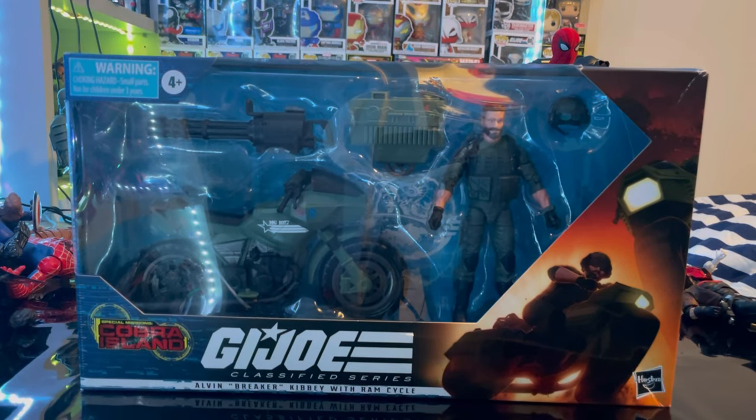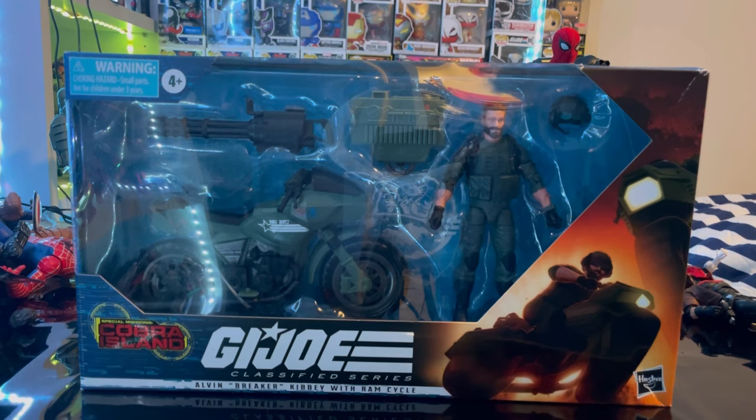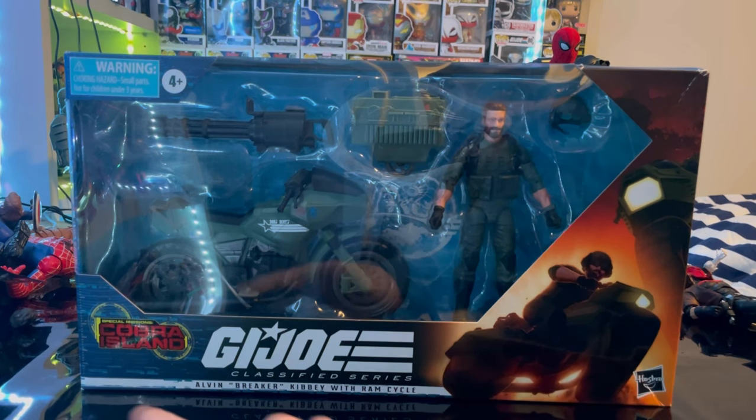Hello everyone, this is Hunter Collector here with another extra free review. Today we have the G.I. Joe Classified Series Alvin Breaker Kibbe with the Ram Cycle. Let's go over the packaging first.